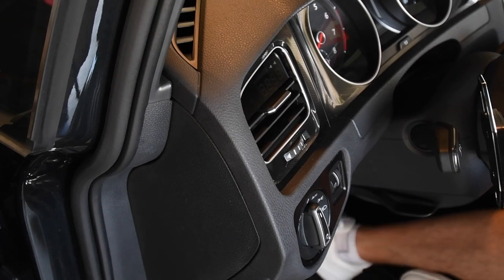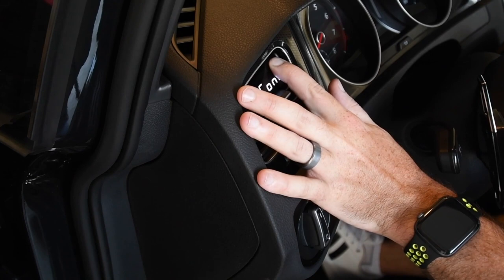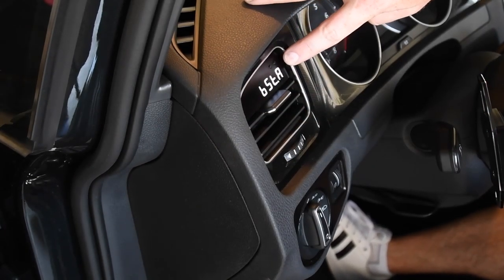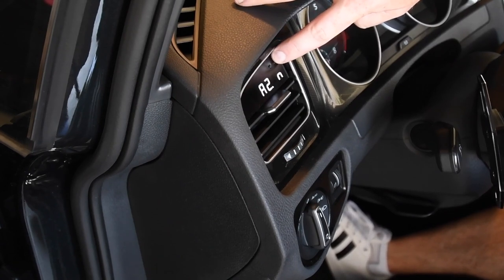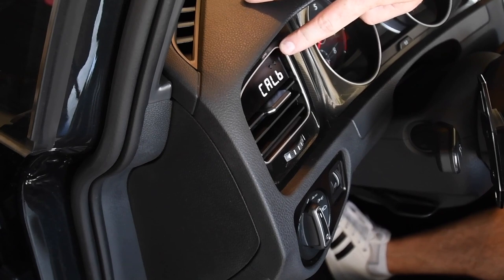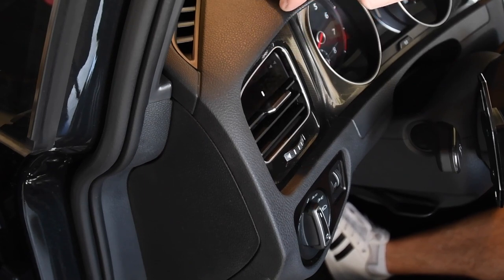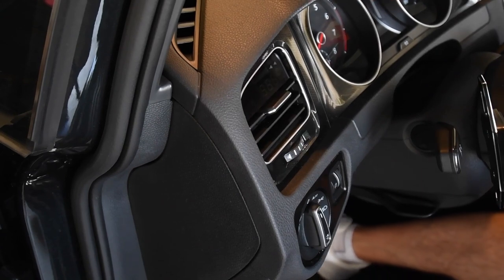We're just going to go ahead and remove this 3M tape. Finally, we just need to switch over the boost gauge to read vacuum from the boost tap rather than from the OBD2. Press both buttons, go to Boost A — you can cycle through by pressing the left one. Then go to Cal B, left click, make sure your car is turned off, and cycle through the settings.